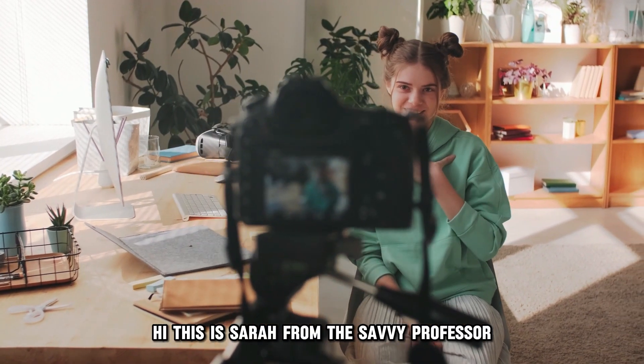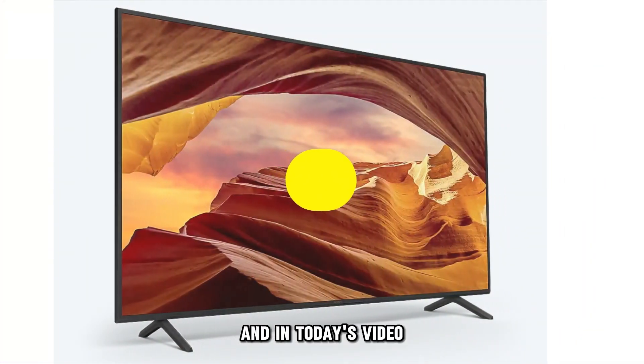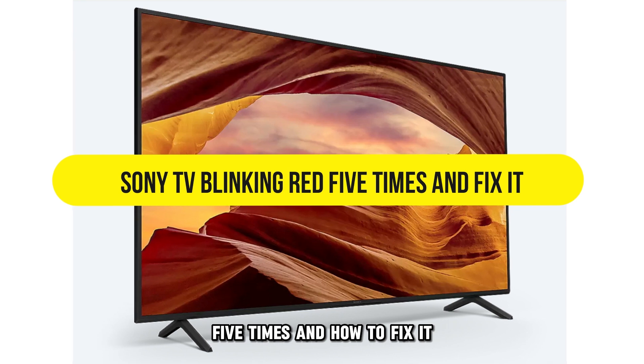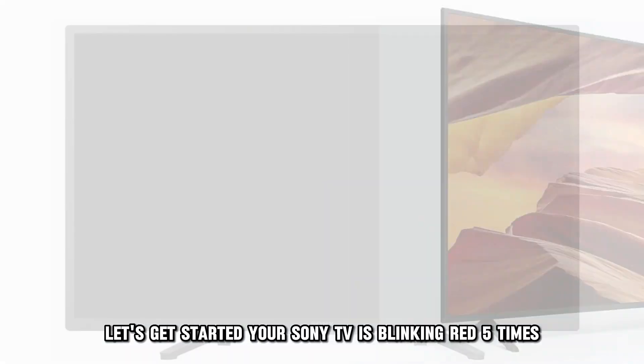Hi, this is Sarah from The Savvy Professor, and in today's video we'll talk about why your Sony TV is blinking red five times and how to fix it. Let's get started.